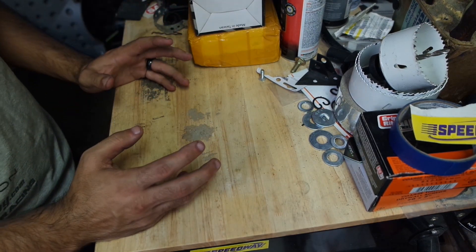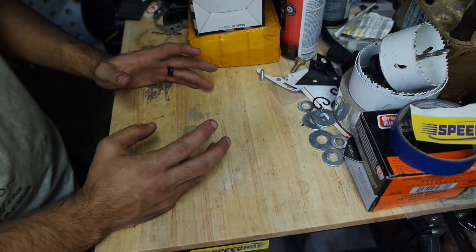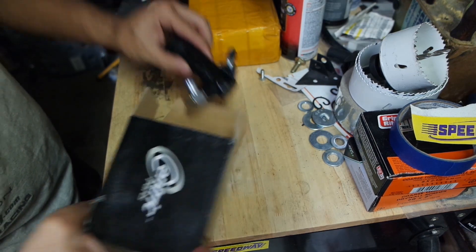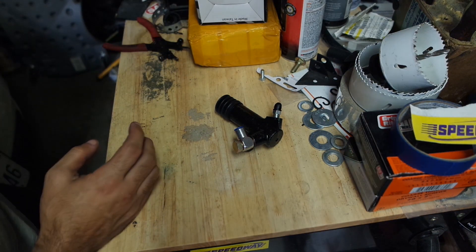We have a unique problem: our clutch is way too aggressive for what it should be. The reason is our slave cylinder and the clutch master from the Mini Cooper, which I have in the car.